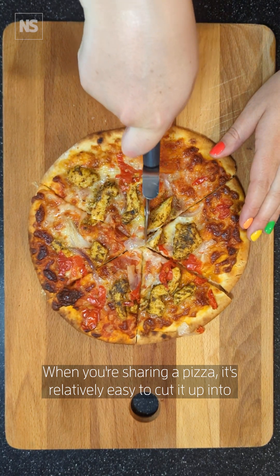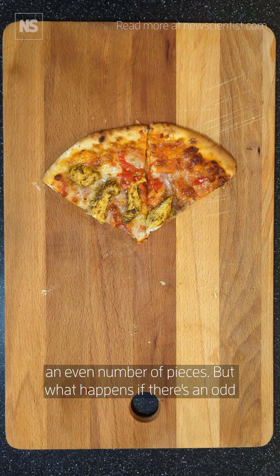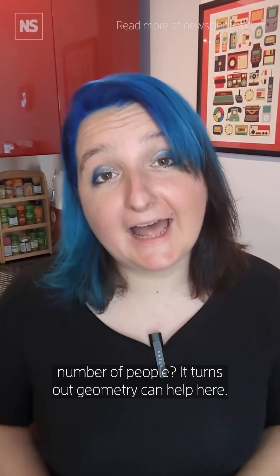When you're sharing a pizza, it's relatively easy to cut it up into an even number of pieces. But what happens if there's an odd number of people? It turns out geometry can help here.